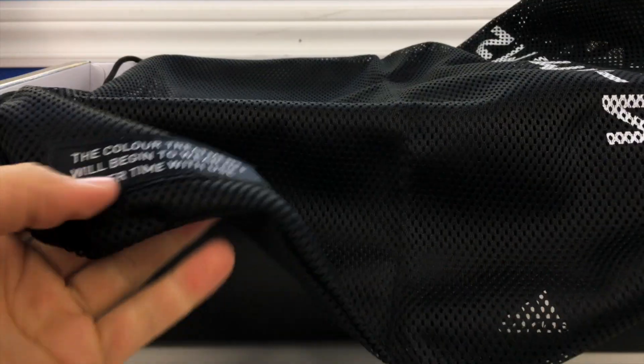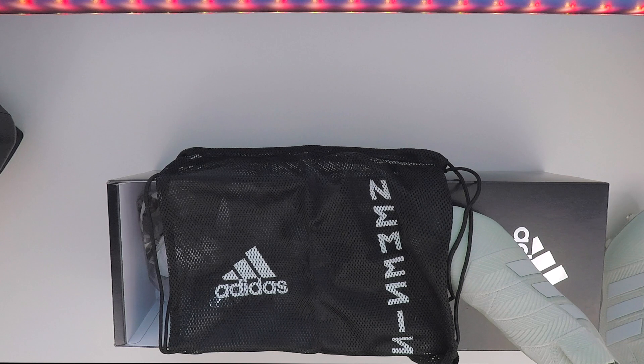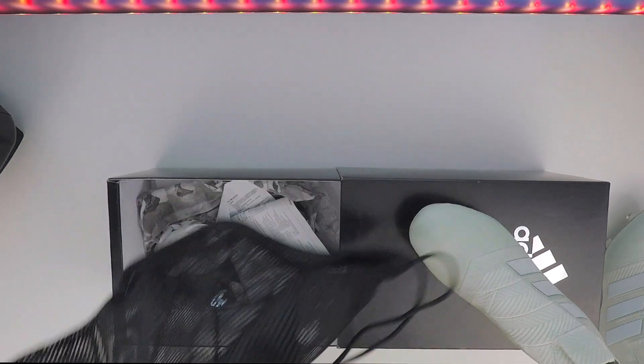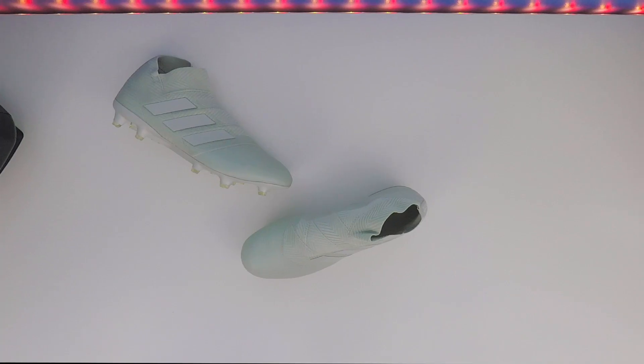Down on the bag it says that the color treatment will begin to wear off over time with use — that's of course talking about the sole plate material and the sort of paint coating they give it to achieve that unique finish. The string bag does have a seam down the middle to separate the left and right compartments.